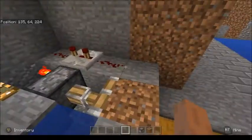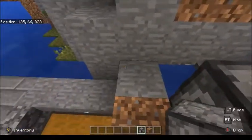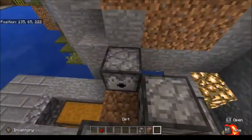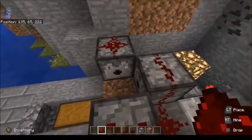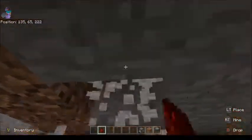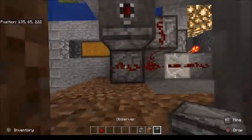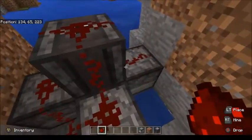Now all we need to do is set up the system to grow when we plant crops. We do that by putting a dispenser down — dispenser down, dispenser down — with redstone dust on top of all three of those. The last thing we need is an observer to give our farm the signal that something has grown. Pop that on top with a piece of redstone dust connecting everything.